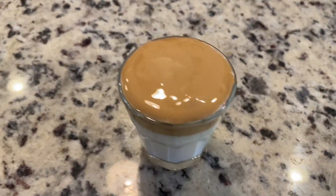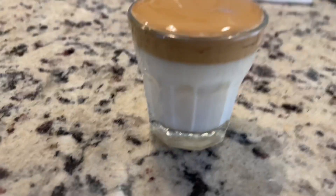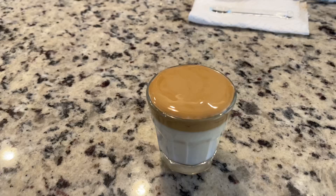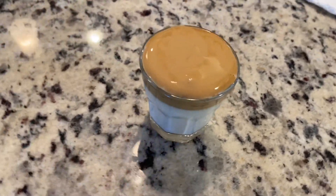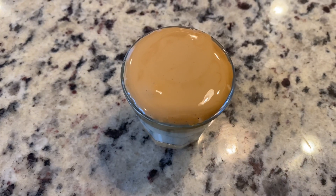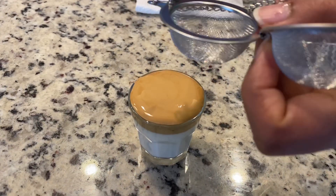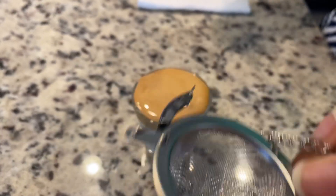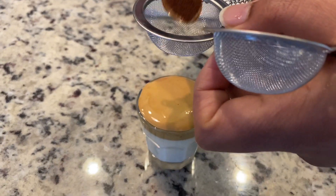There you go, the dalgona shot is ready. You can have it as it is, but I would like to make it more presentable, so I'm going to dust some coffee powder on top of it. Here I am dusting the dalgona shot with some coffee powder — you can dust as much as you like.